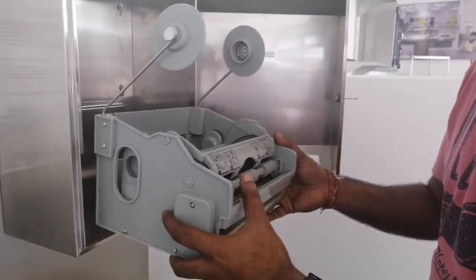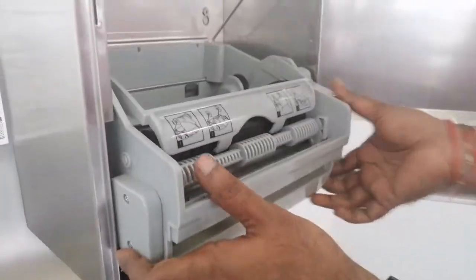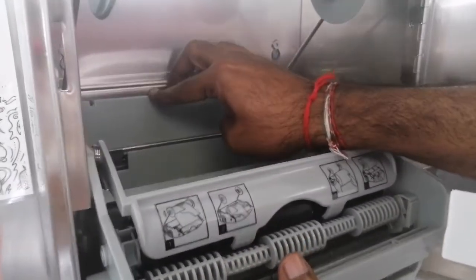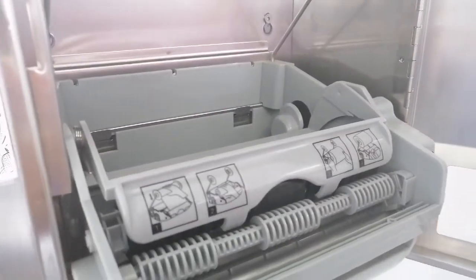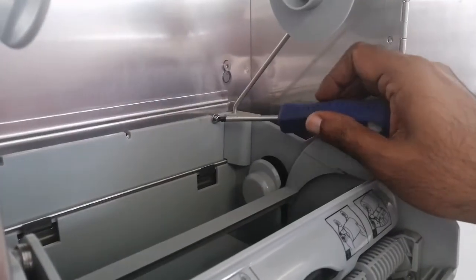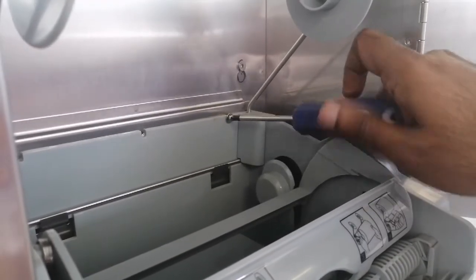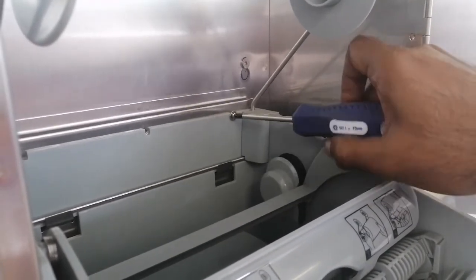When reinstalling your new mechanism, make sure it clips into the back two brackets firmly. The last step is to replace all three screws with the washers at the back of the mechanism.